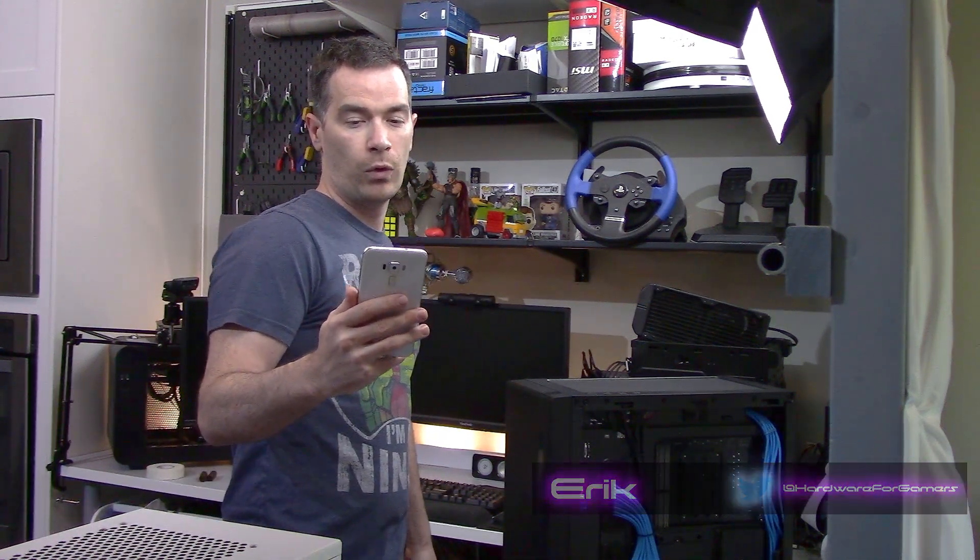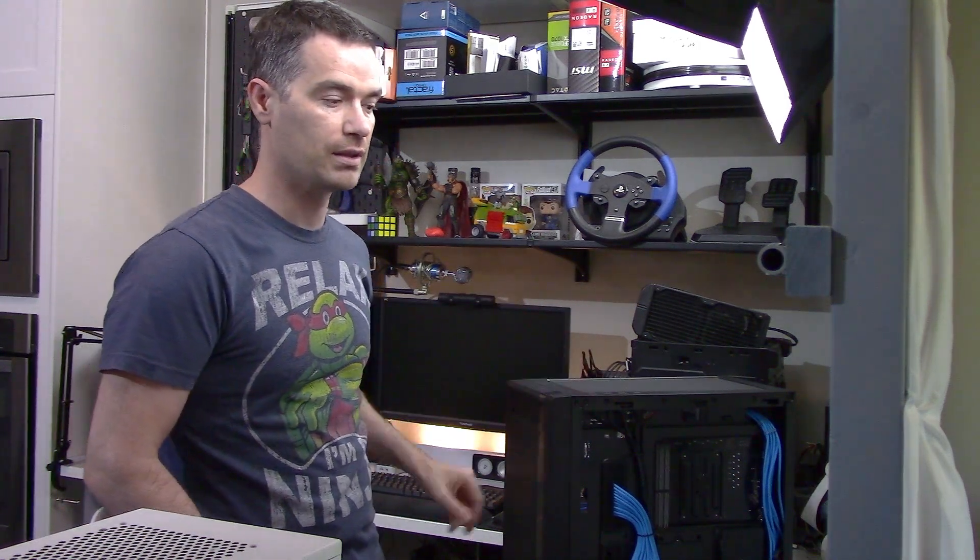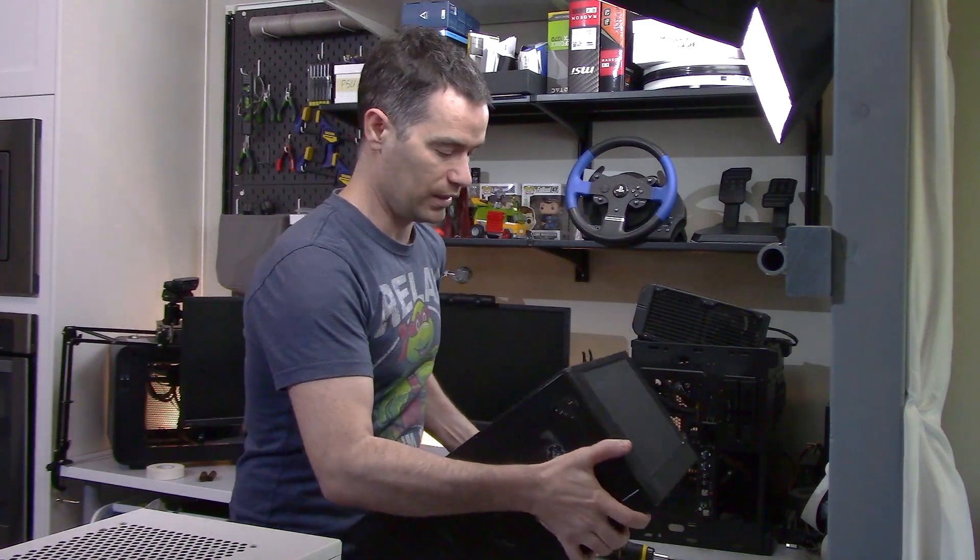Hello, Eric here from Harbor for Gamers. Ripmau Gaming asked: can you show how to uninstall this cooler? This cooler being the AC12 RGB from up here. Luckily enough, I actually have it installed in this case because I was just doing case testing, so I can show you how to uninstall this cooler quite easily.